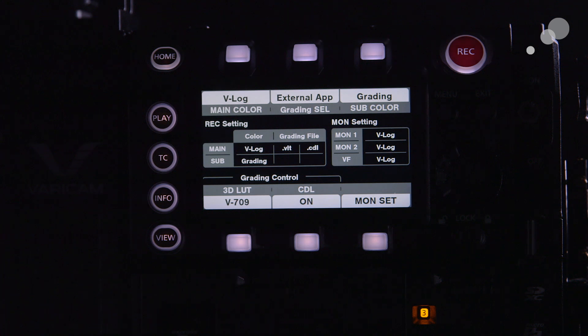It also has another layer called the CDL layer — the color decision list layer. These are the two layers happening in the camera, and I can actually interact with both of them. It's very powerful — I can choose to only control the CDL, or I can choose to control both the 3D LUT and the CDL.